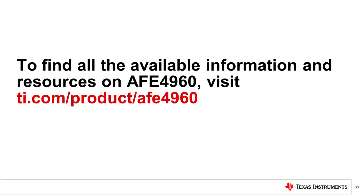Please watch the other videos as part of the AFE-4960 video series on how to use the AFE-4960 evaluation module and the various application demos on one-channel ECG, two-channel ECG, respiration impedance, pace pulse detection, and more. To find all the available information and resources on AFE-4960, visit ti.com/product/AFE4960. Thanks for watching.